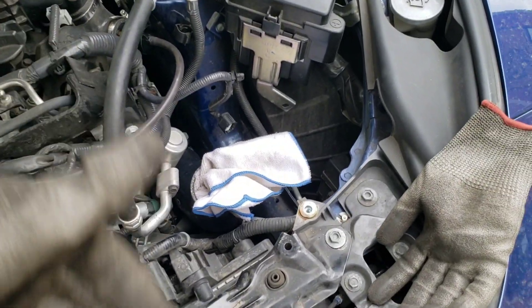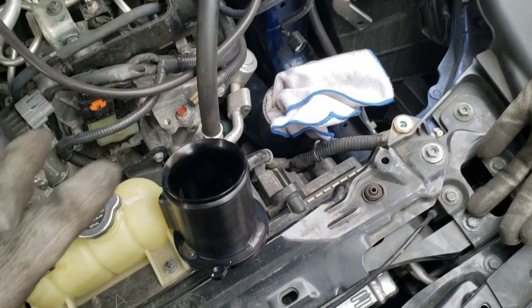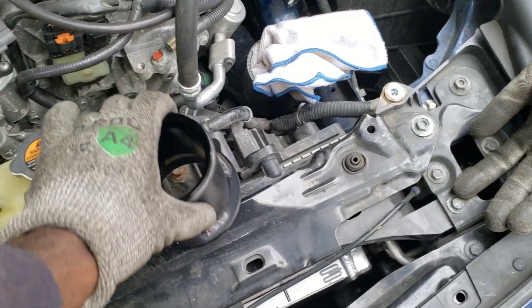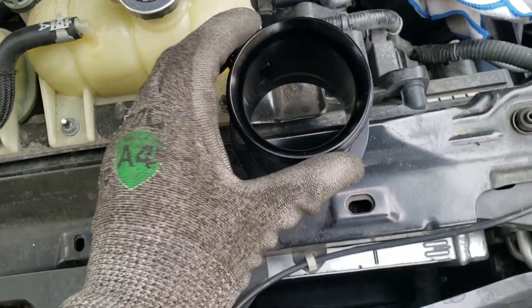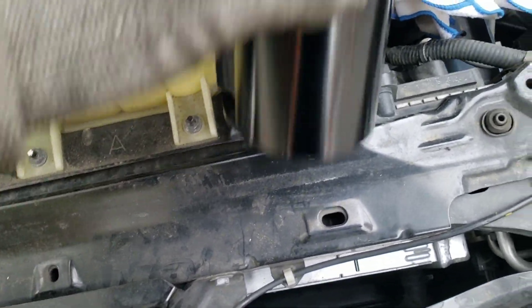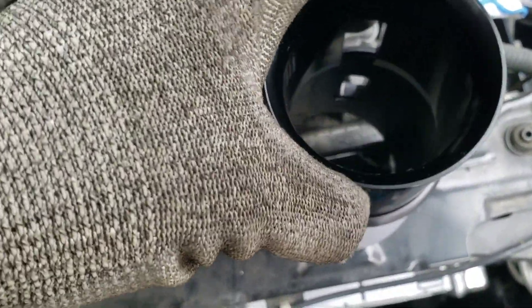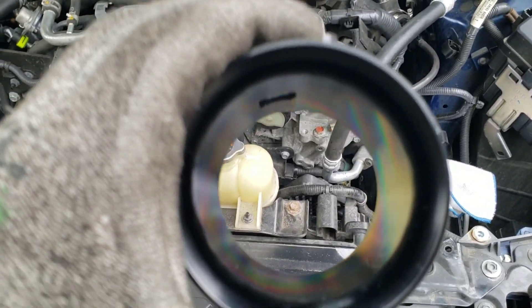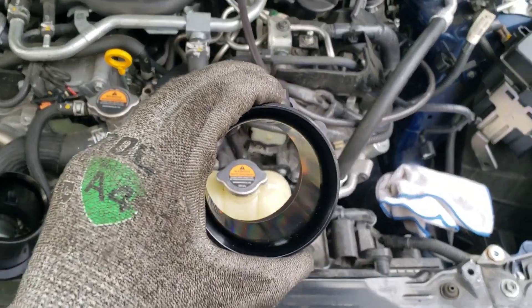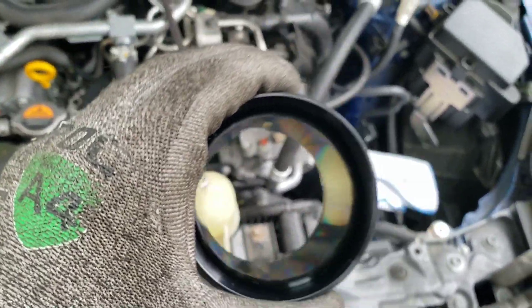Take a paper towel or something to block the inlets — you don't want to drop anything in there because you won't see it. Next, grab the mass airflow housings included in the installation kit. In the unboxing video I talked about these being sleeved so you can change the inner diameter. When the sleeves are in, that is the OEM inner diameter. I stated I would take the sleeves out, but right now I don't have time for my tuner to retune the car, so I'll keep the inner diameter sleeves in — that way there are no drivability issues.